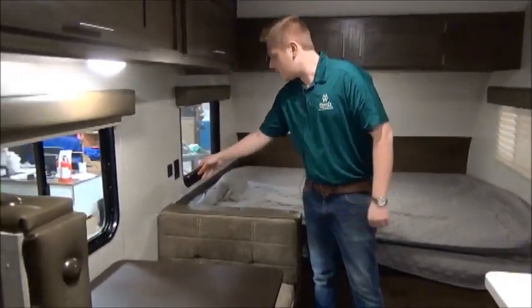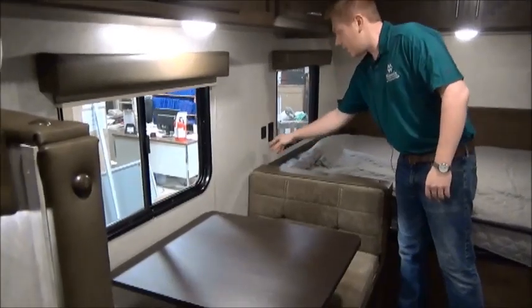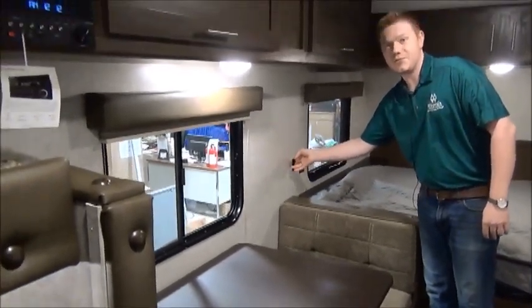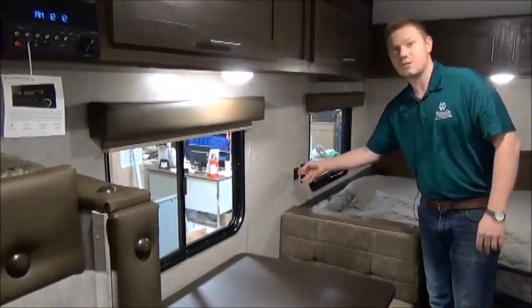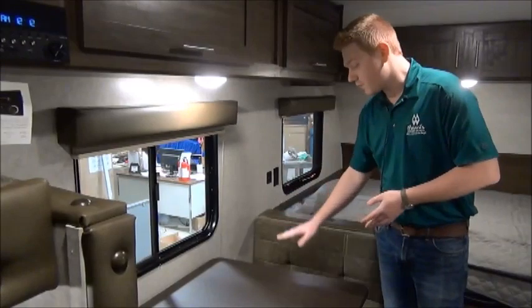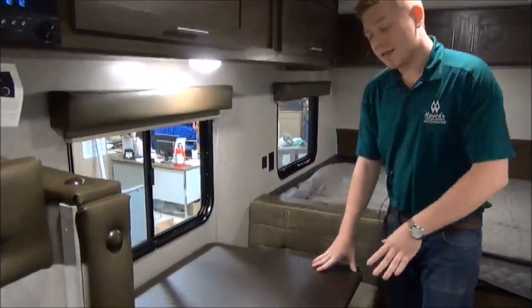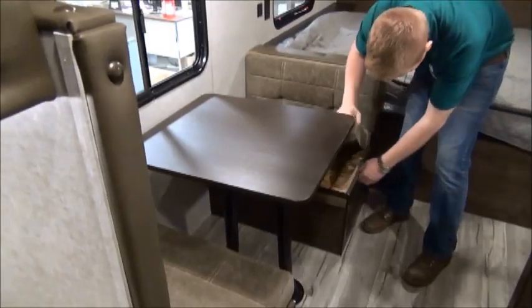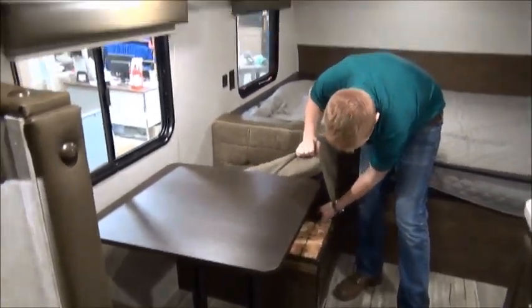Right beside the bed we do get a small shelf, as well as a 110-volt outlet and a USB port — a really big feature. USB ports are all over this trailer and are also nicely accessible from the dinette. The dinette does drop down into a bed, and you get some nice storage underneath just by lifting the seat.